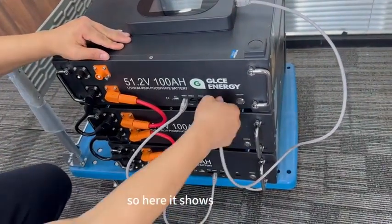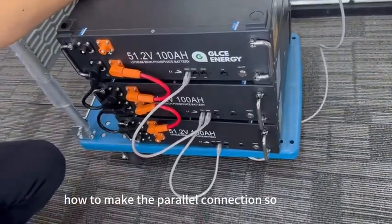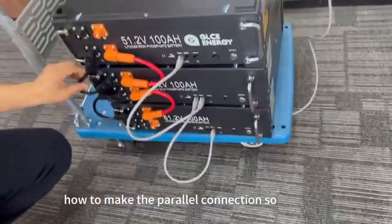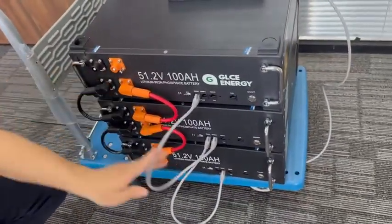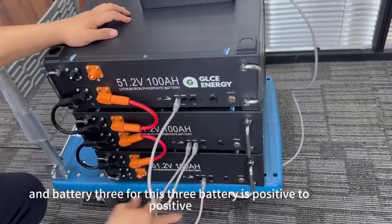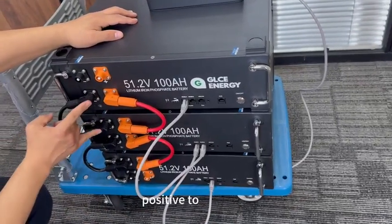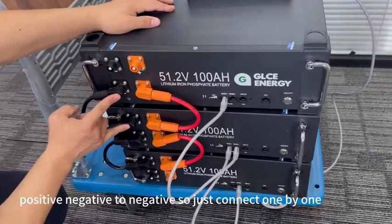Here it shows how to make the parallel connection. For battery one, battery two, and battery three, connect positive to positive, positive to positive, and negative to negative.